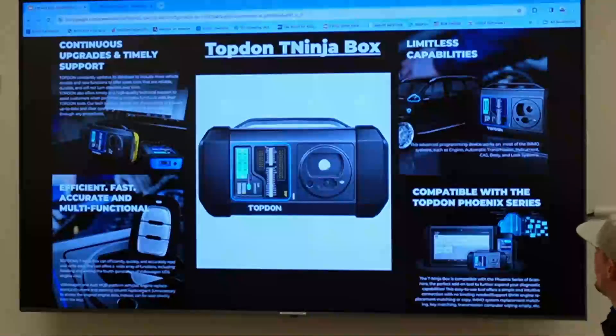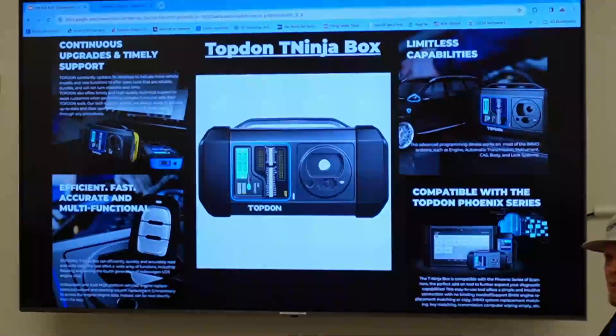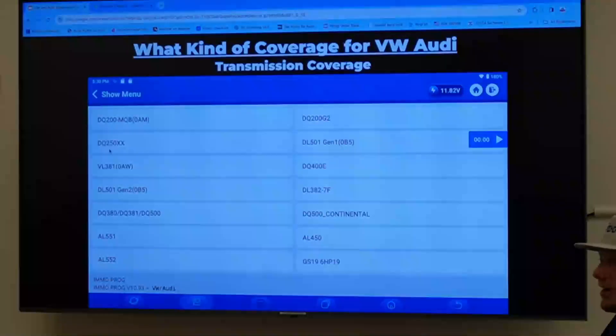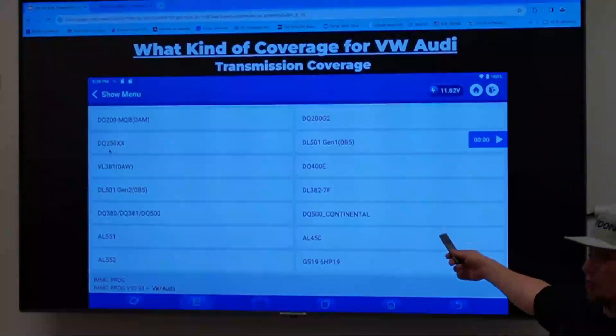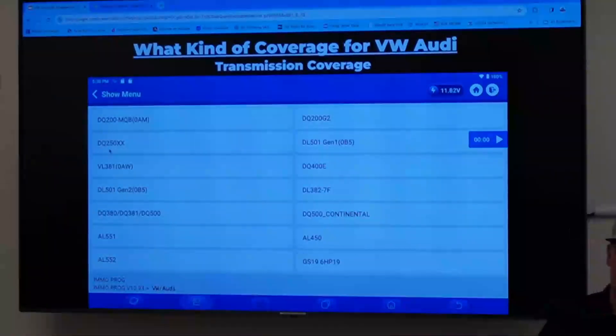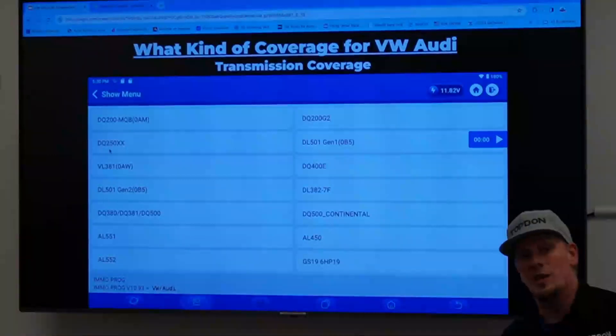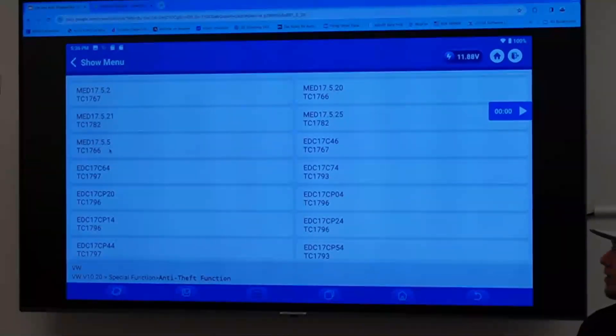The T-Ninja box does a lot more than just cloning. It does keys on Euro cars and all-keys-lost on VW/Audi stuff, which is pretty cool. For its price it's pretty good. It does have a lot of coverage for transmission cloning — one of the use cases where I think cloning is actually a good idea in many cases. Cloning a large number of VW/Audi transmissions is possible, including a good number of dual-clutch transmissions. It also does a lot of engine control modules, though there's a lot of security to go through on ECMs.